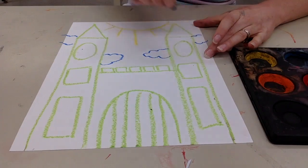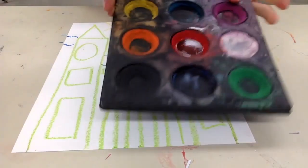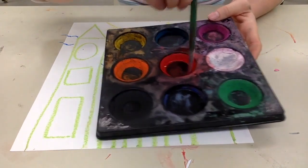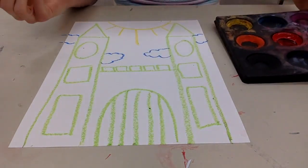Now I'm ready to paint. You're going to do what's called watercolor resist, and you're going to use tempera cakes — these are kind of like watercolors. You're going to get a paintbrush, and you need to use water to activate the paint. And then you're going to get to paint it.